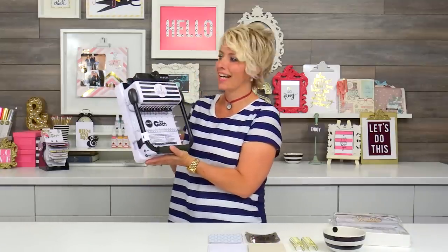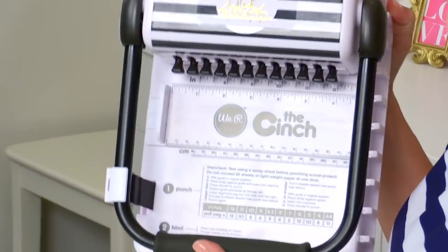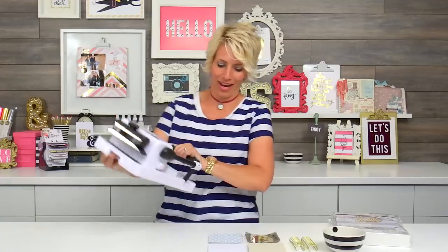Hey there, I'm Heidi Swapp and I'm here today to talk about my new cinch. I love it, super cute, but what does it do, right? I'm gonna show you.